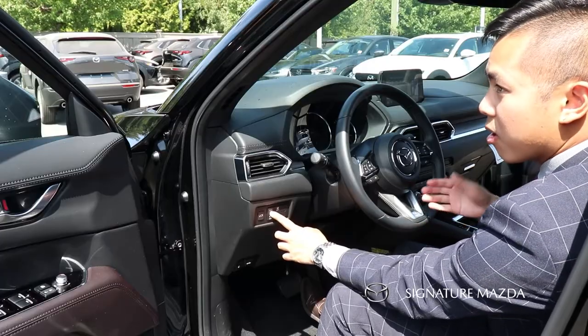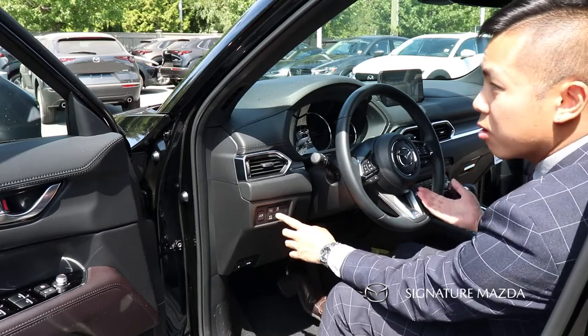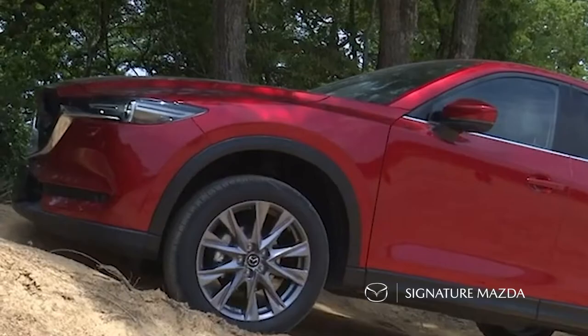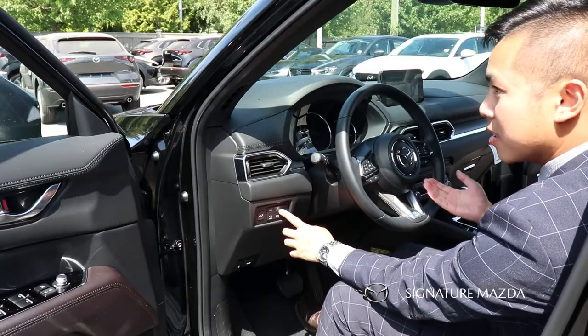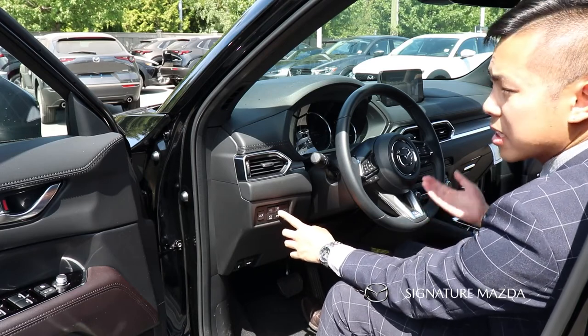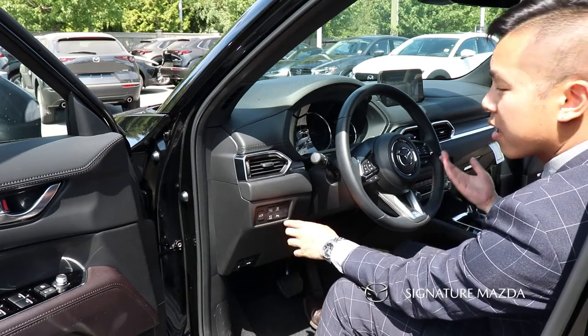We also have the off-road traction assist mode. If you find yourself in situations with poor traction such as sand or mud, you can press this and it'll help you get out of those situations. Down here is the lane keep assist system — by default the system is on, but you can press it to turn it off and push it back to turn it back on.